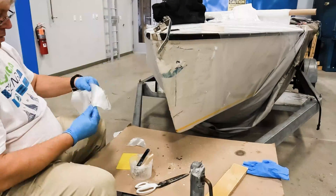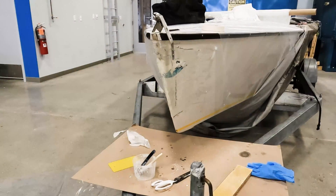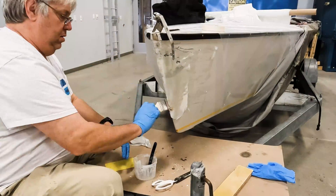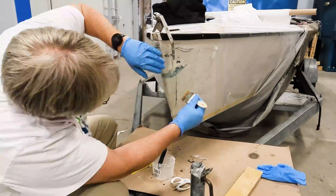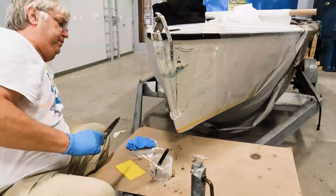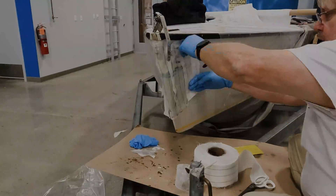I always decide to go larger than I think I'm going to need — it'll need to be trimmed down, but not knowing how far I'm going to have to cut it back, it's always better to have something bigger; you can't go back and redo it. I put release fabric on the outside so that when we remove it later, it's ready to bond to without having to sand the thin laminate.